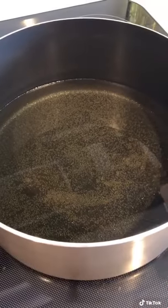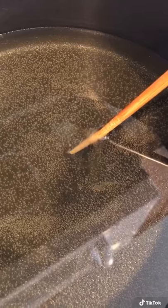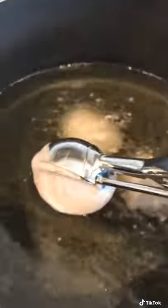Heat up some oil and you'll know when it's ready because if you stick a chopstick in, it'll start to bubble. Use a cookie scooper and scoop some of the batter and you want to mix it around so they don't stick together, and you want to constantly flip it to make sure that it browns evenly.